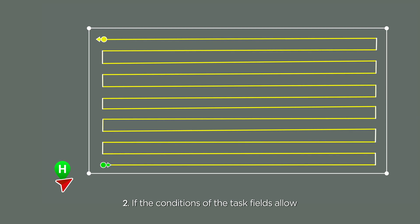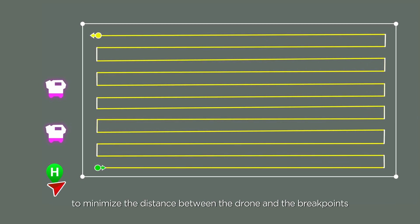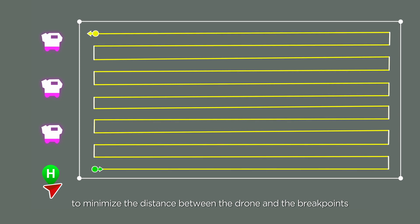Second, if the conditions of the task fields allow, it is recommended to set up multiple landing points to minimize the distance between the drone and the brake points.